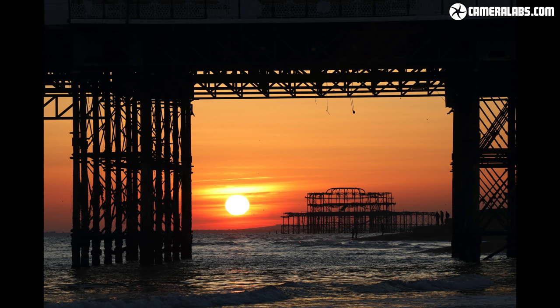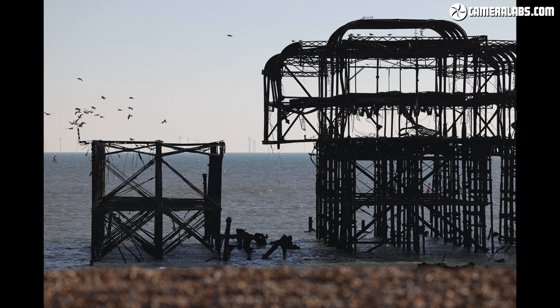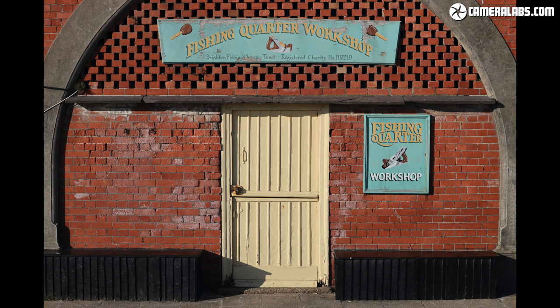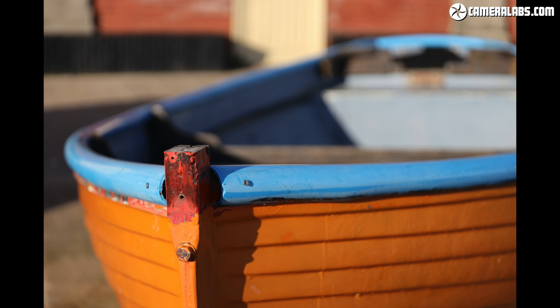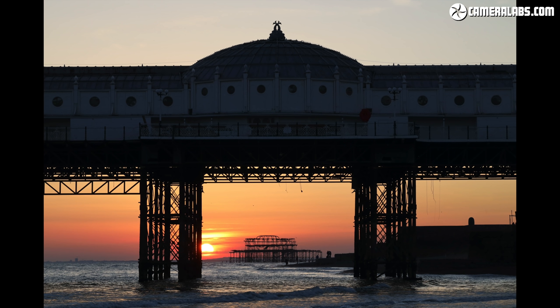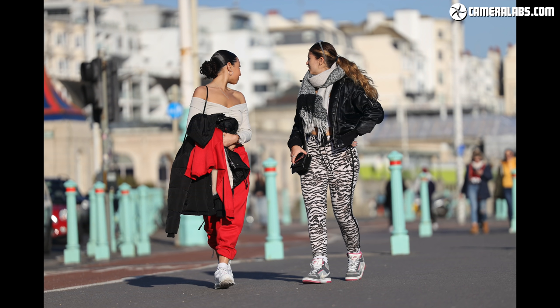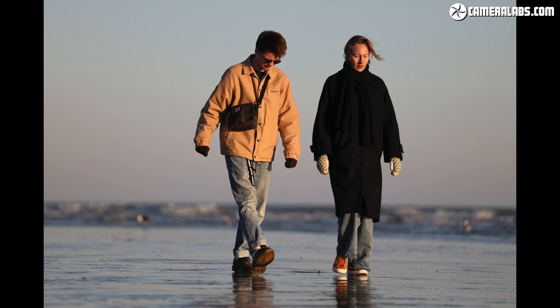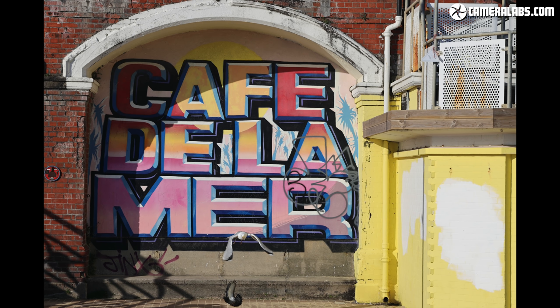A selection of images taken with the RF 70-200mm f2.8 around Brighton — all JPEGs straight out of the EOS R without further manipulation. What's immediately obvious is a high degree of sharpness and detail across the frame throughout the focal range, even wide open at f2.8. Subjects pop with excellent contrast and resolution. You can shoot directly into the sun without issue, and closing the aperture produces sunstar diffraction effects, especially at 70mm. Shallow depth of field easily isolates subjects against blurred backgrounds — for street photography, formal portraits, or close-ups.